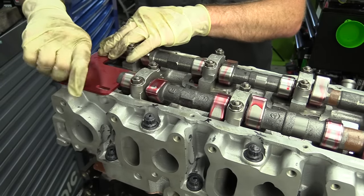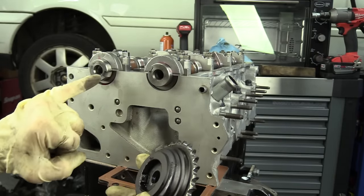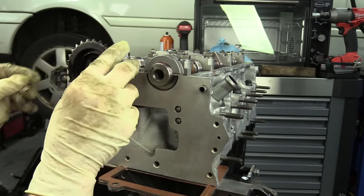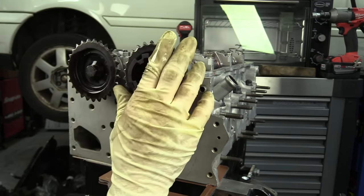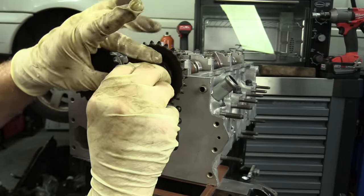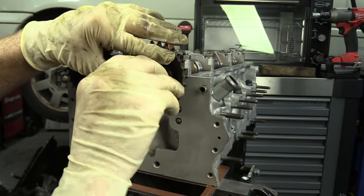I like to throw one bolt in the plate just to hold it in place. Now that we have our cams locked into place, we can go ahead and install the gears. The back cam — the one on the right side as we're looking at it — is the one with the cam position sensor wheel, and there's a sensor that goes into the cover to read it. The cams are keyed, so the gears will only fit on one way. I like to only put these bolts in hand tight because I come back at the end and do all the torquing at one time.